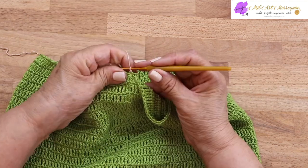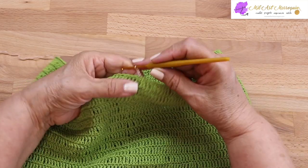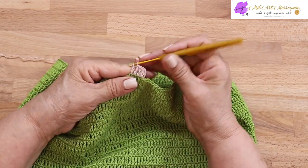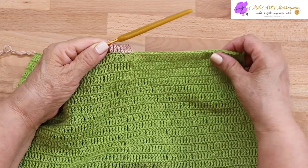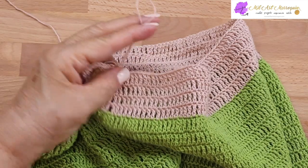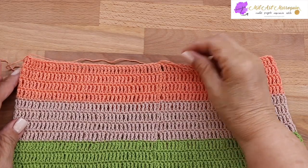Si usted necesita esto más largo va a seguir tejiendo de este mismo color, o si lo está haciendo de un solo color va a continuar hasta tener la medida. Aquí voy a cambiar el hilo, aseguro la punta y tejo las cuatro cadenas para el primer punto alto. En este color podemos tejer tres o cuatro vueltas como prefiera. A partir de la vuelta 22 tejí cuatro vueltas; voy a cortar el hilo para cambiar el color y tejer igual cuatro vueltas con el tercer color.